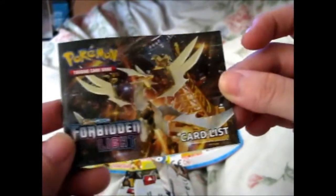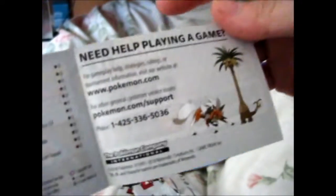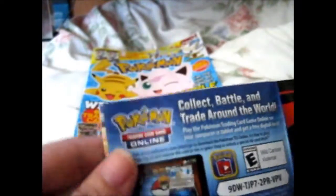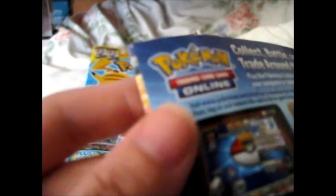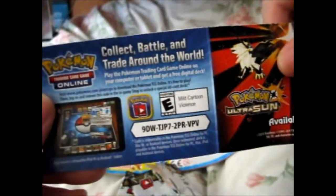And here you have a card list, which is pretty nifty. Got some ads on the back too. And here is a code — it is to redeem in an in-game shop to unlock a special 60-card deck. So, free code there.